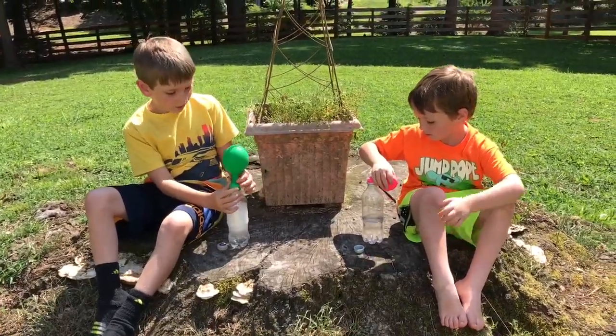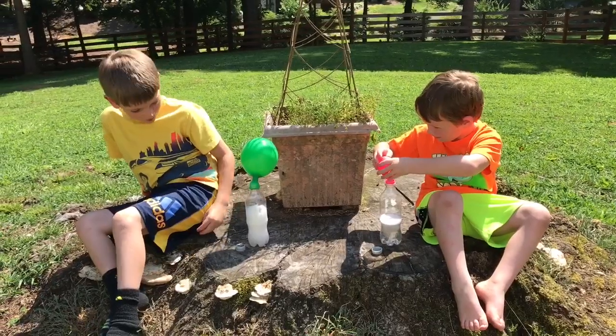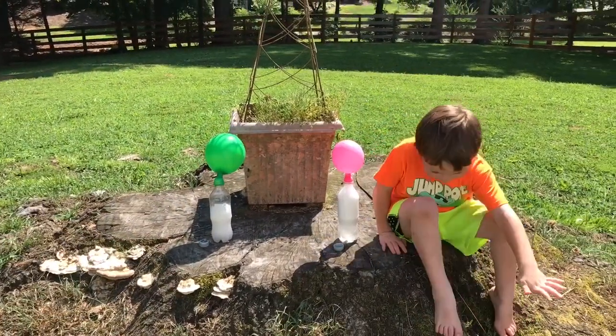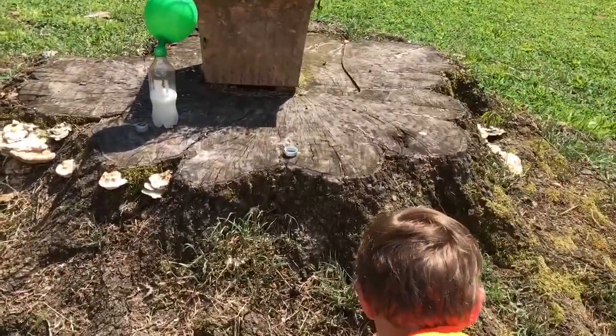Charlie, just let it go. All right, Henry, let yours go too. Henry, don't touch it.